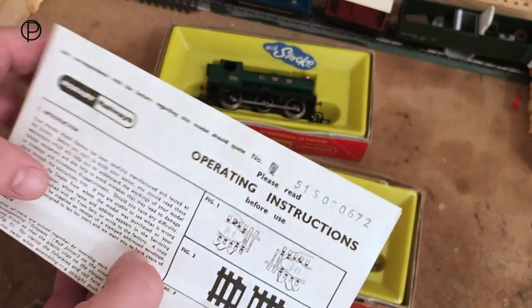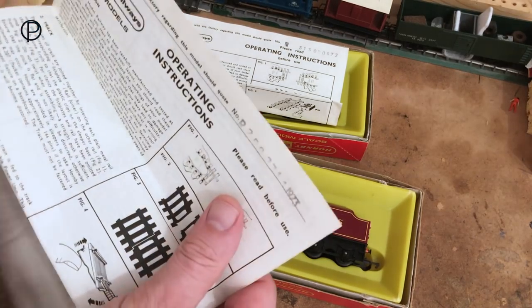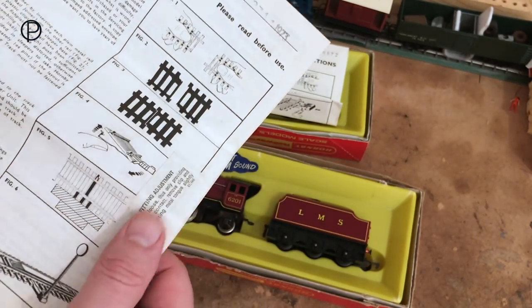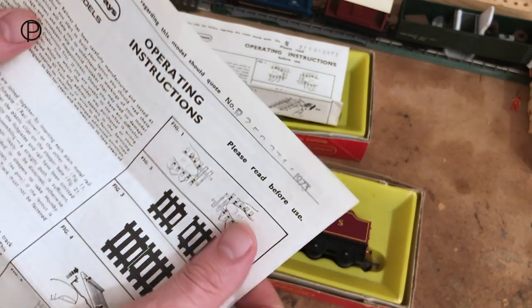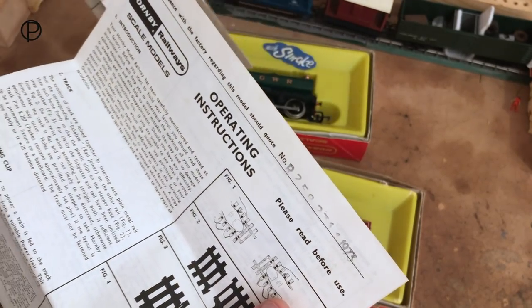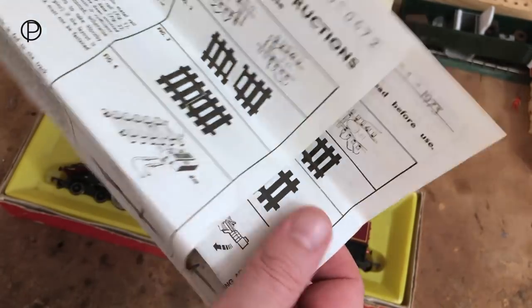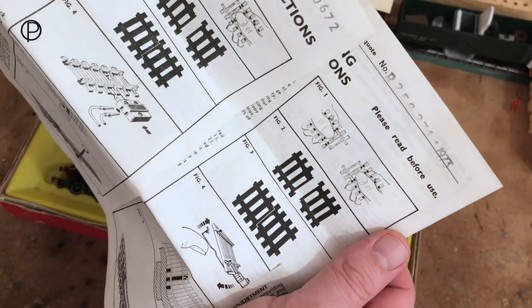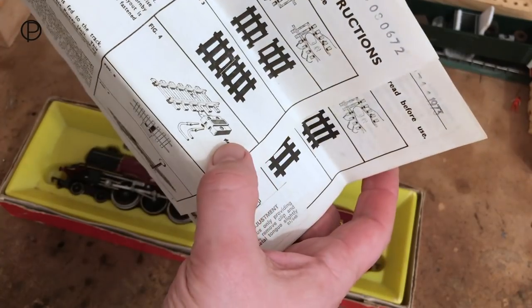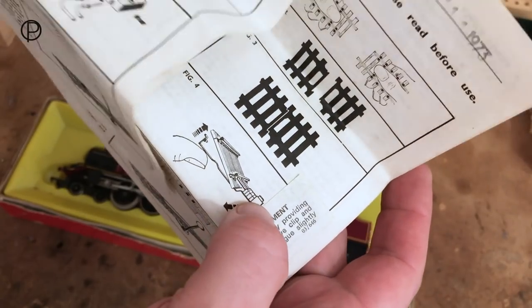We'll fold it over and have a look at the old instructions for the Princess. It's a very similar instruction sheet, and it's had a sticker stuck on it about how to make adjustments if your power connecting clip becomes loose. Quite interesting — there was a change in the power connecting clip between 1972 and 1973, reflected in slightly different diagrams. I'd never really been aware of that style of power clip; I'm more familiar with the triangular-shaped one.